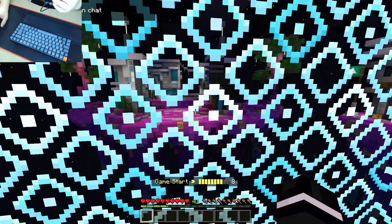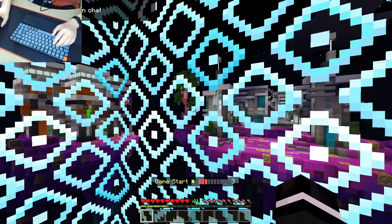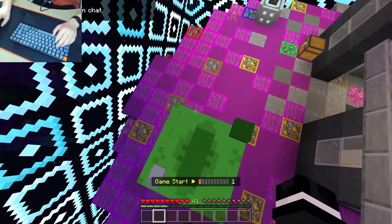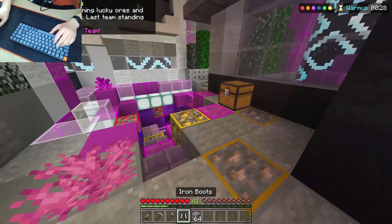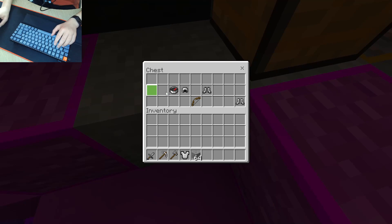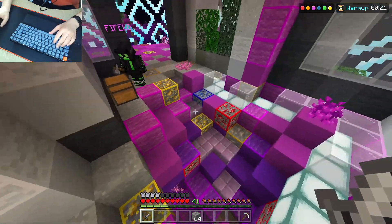As you guys can see, I have my hand cam in the top right to show you what this keyboard looks like. At the moment it's got grey keycaps on, which look really nice. I have ordered a blank set of black keycaps, but I don't think I will use them because these keycaps feel really nice already.